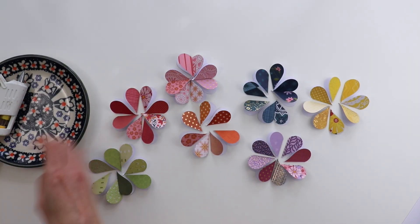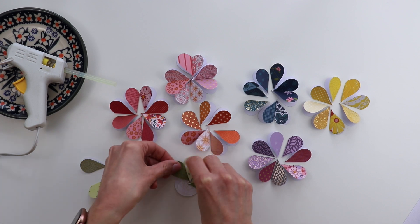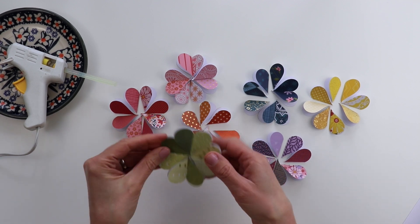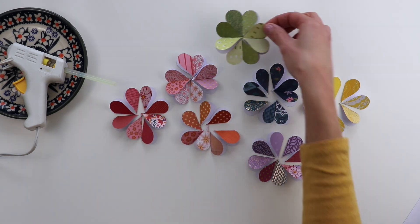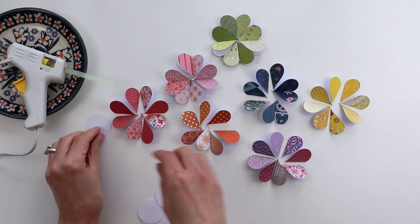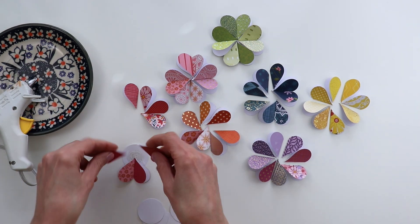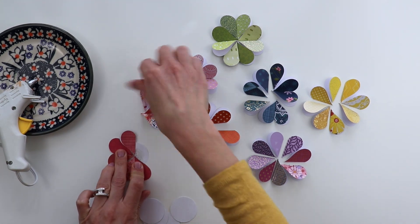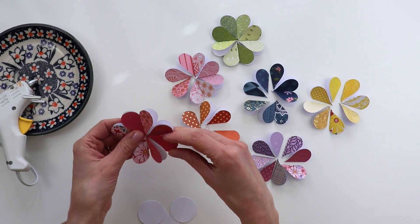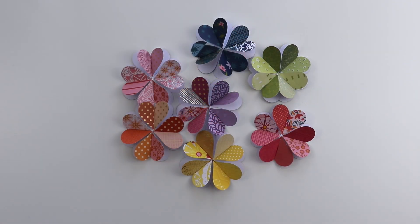The next step is to punch a circle from scrap cardstock. I started with a hot glue gun but switched to regular liquid glue after two or three flowers, because I wanted to be able to nudge the petals around and the hot glue was drying too fast. So: punch a one-and-a-half inch circle from scrap cardstock, add a dab of liquid glue, then place the folded hearts on top. Work quickly so the adhesive doesn't dry too fast, then fluff up the petals to make them dimensional.